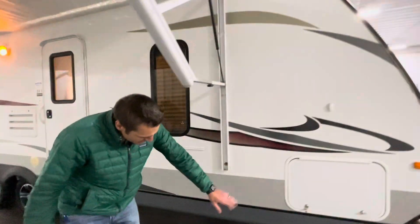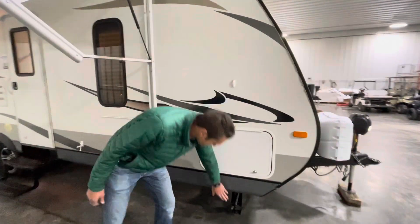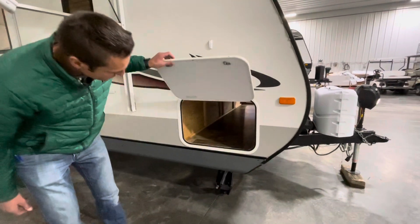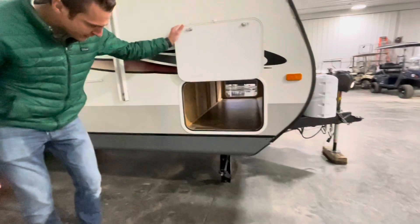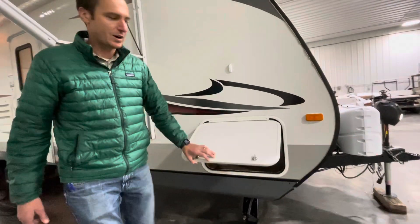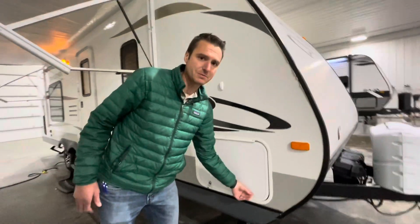Standard stabilizer jacks on this. We have a pass-through storage here — very nice, very clean. Usually you see those all scratched up from people dragging stuff in and out, but this one's in pretty good shape.